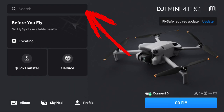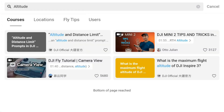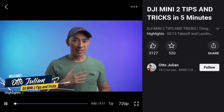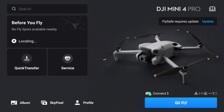Lastly, the search field on the home screen. Here we can enter buzzwords or keywords to get specific and relevant search results. Let's test it by searching for altitude — four results are provided, two of which are videos we can watch on the topic. Let's choose Mini 2 Tips and Tricks for testing. The video is displayed with Otto, who explains something. I recommend playing around with this and seeing how helpful it really is.